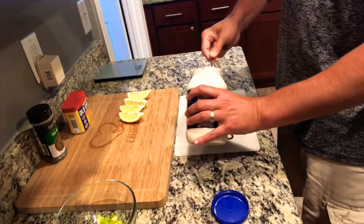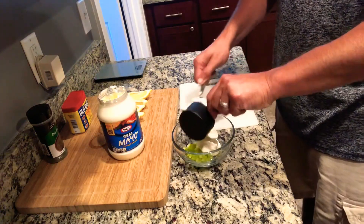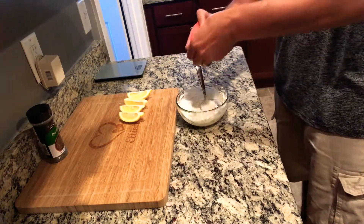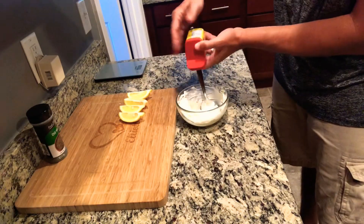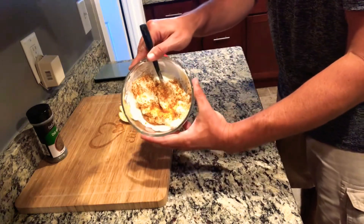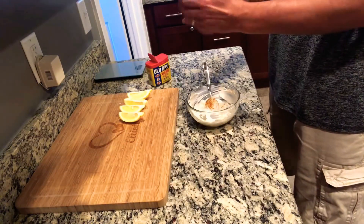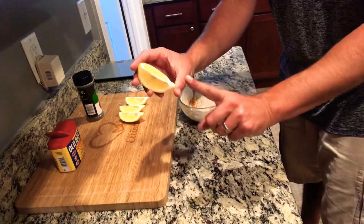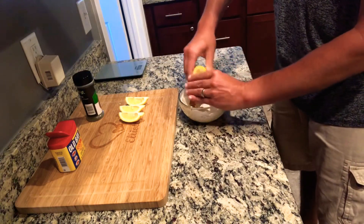Go ahead and grab your mayo — I'm going to do a half a cup. A lot of recipes call for different amounts, so start with a half a cup and if it's not to your liking you can add more. Then grab the Old Bay and the dill weed seasoning, sprinkle on top, and mix all these ingredients into your small bowl. Use one lemon wedge and give it a nice little spritz all in that bowl.